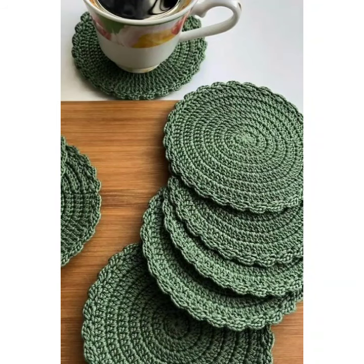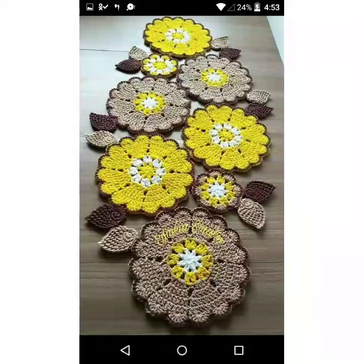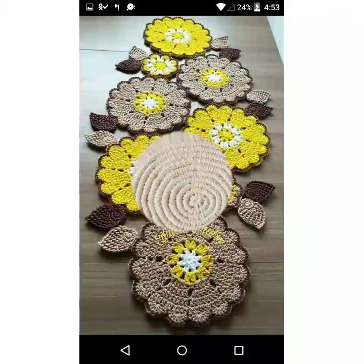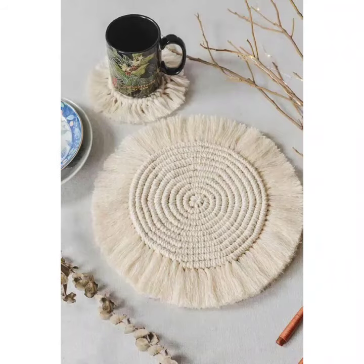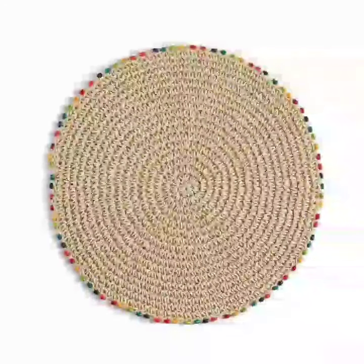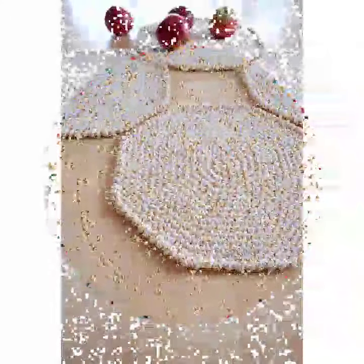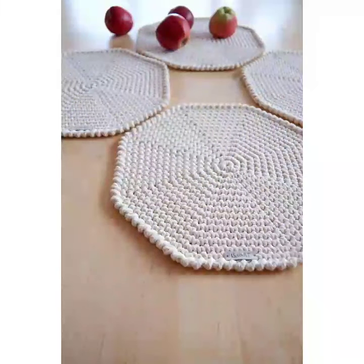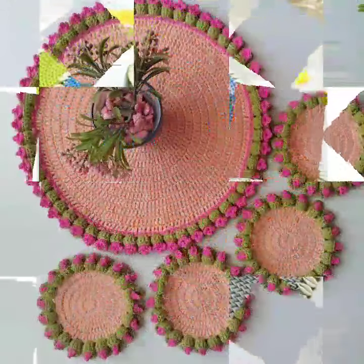Hi everyone, welcome back to my YouTube channel. I hope you all are fine and enjoying your life. In today's video I'm going to show very beautiful and stunning crochet table mat designs and ideas. I hope you like this video and all the ideas and designs. Please watch this video till the end and tell me in the comments which type of new video you want to see on my channel.